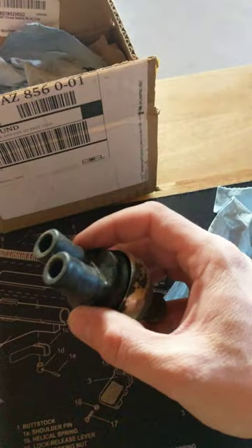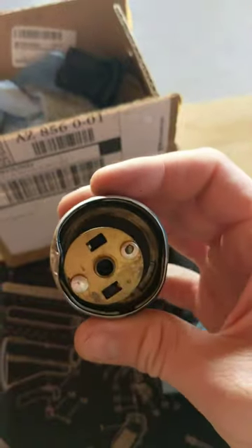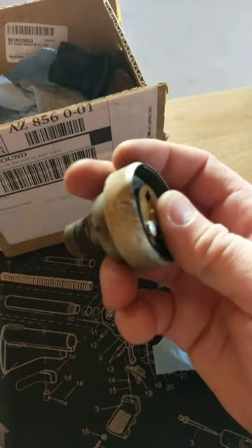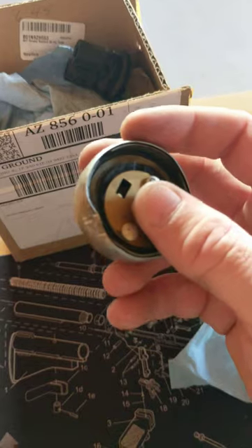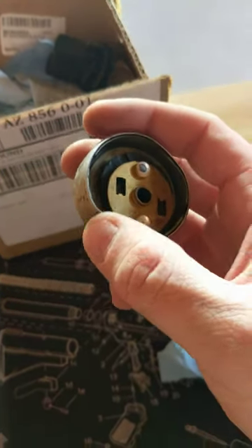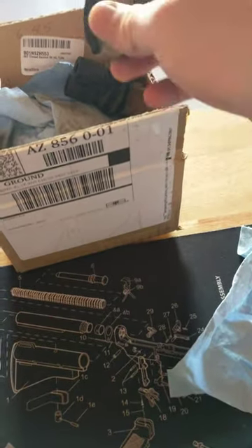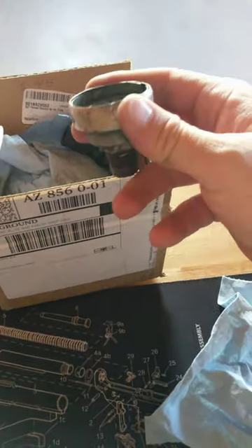When I say it blew apart spectacularly — this entire front end was off and this was all that was left. It blew apart pretty spectacularly. Found parts of it all over the trailer, all these inner bits.